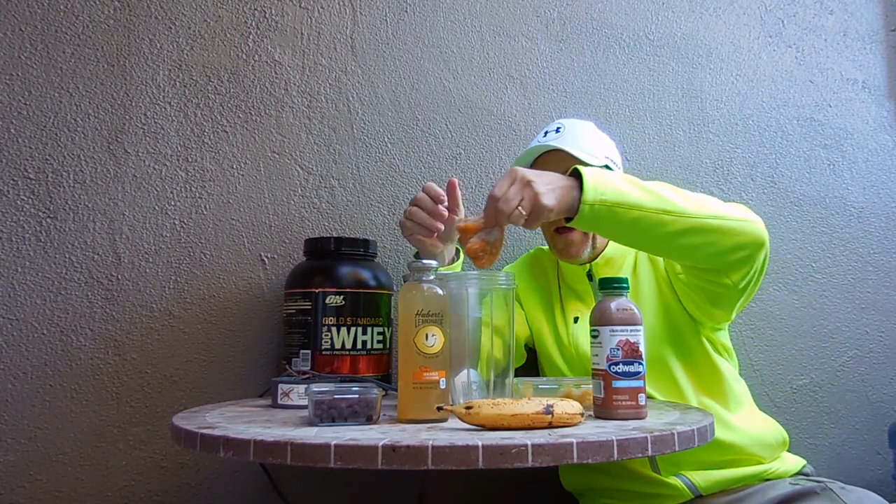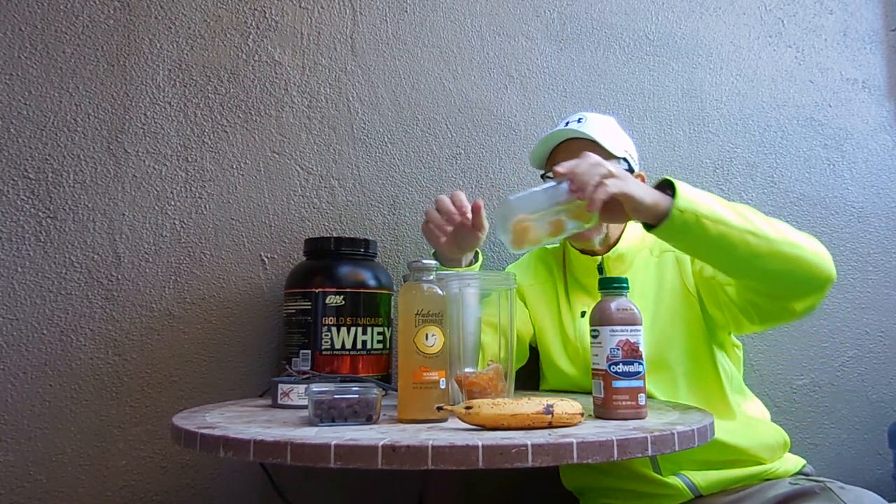Let's throw in the frozen mango chunks first. Here goes the pineapple. Okay.